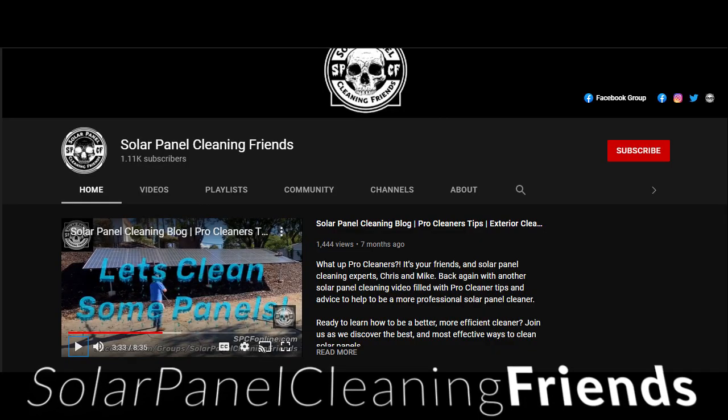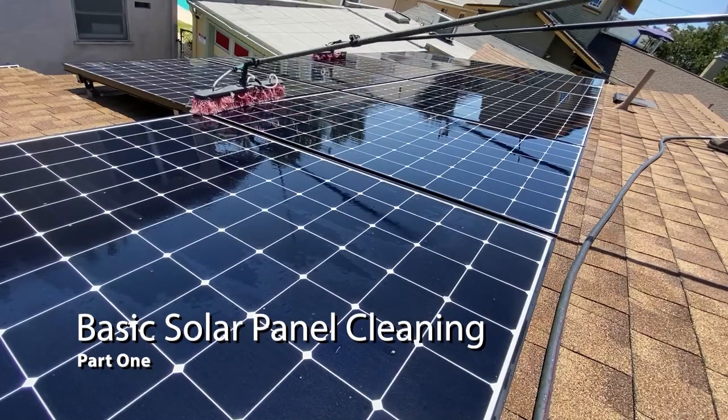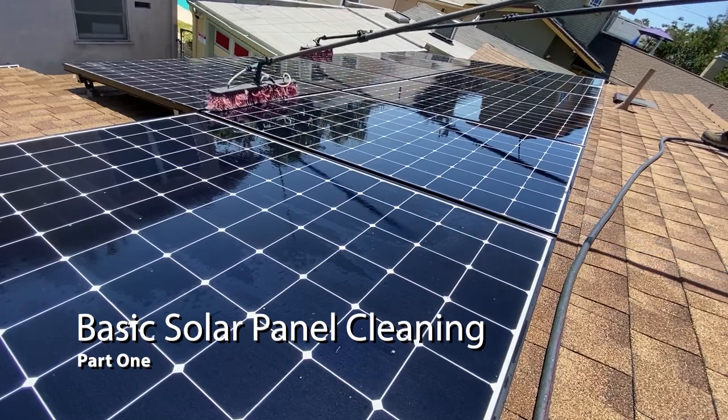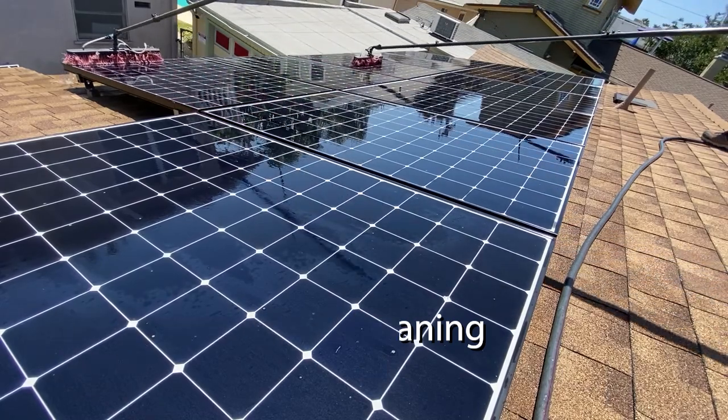What's up cleaners? I'm Chris, founder of Solar Panel Cleaning Friends, your number one online source for professional solar panel cleaners, and in this video we're going to discuss the basics of solar panel cleaning step by step. Let's do this.